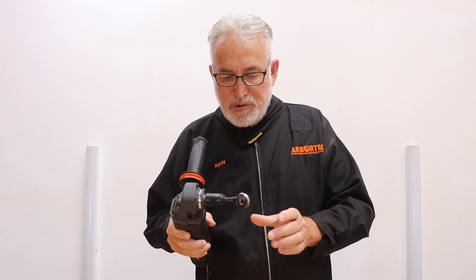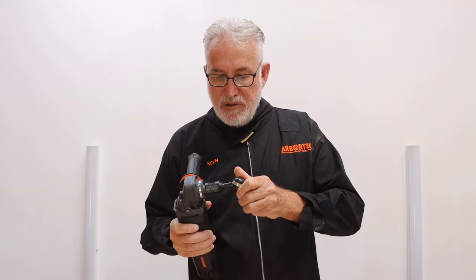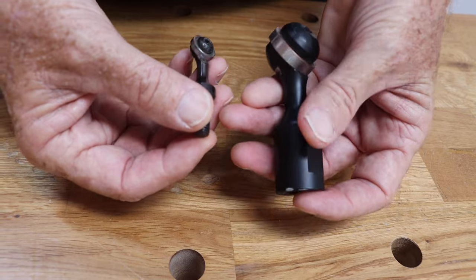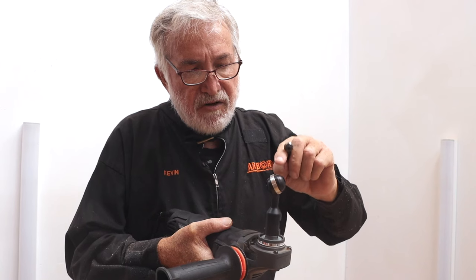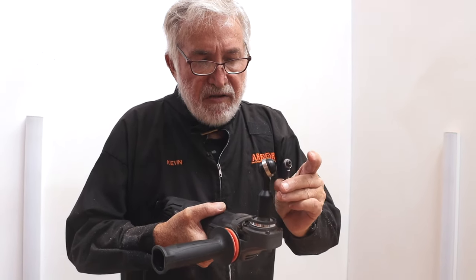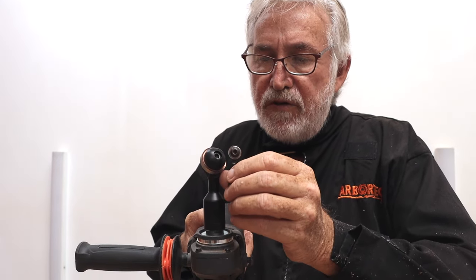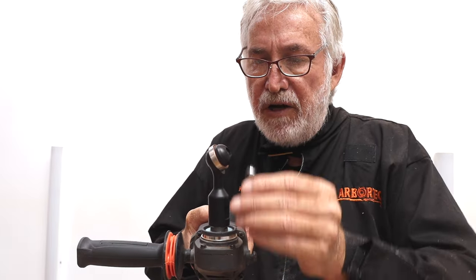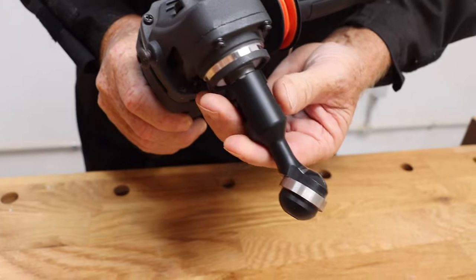The ball gouge is probably one of my favorite tools — it's a great freehand shaping tool. I'm going to show you some good tips on how to use it. Even though the ball gouge and the mini ball gouge look very much the same, there are some differences. The angle of the cutter is slightly different, and this one is set up such that it doesn't cut on the very bottom, whereas this one does. When the cutter spins, it forms a sphere.